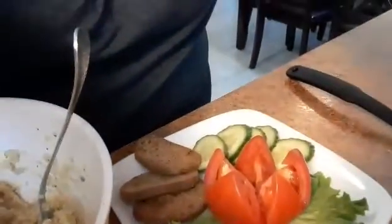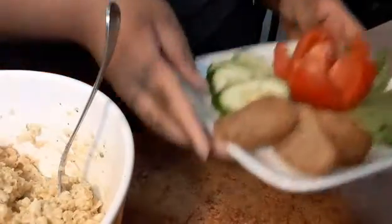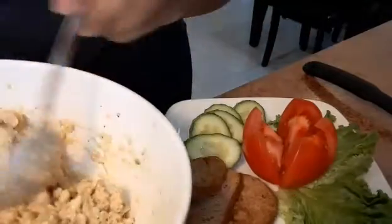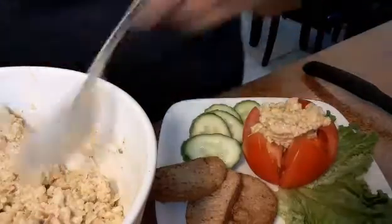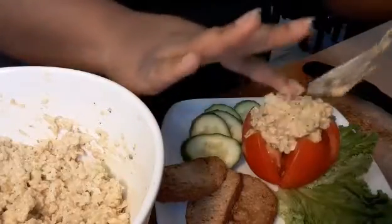We're gonna plate up. I got a tomato right here — a crown tomato — some little crackers and a cucumber. I'm gonna take a picture so you can see. Okay, let's get our vegan tuna salad in here. You want to call it a chickpea salad? Go right ahead.